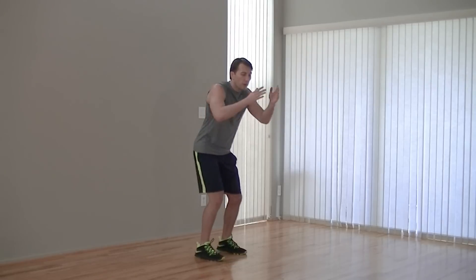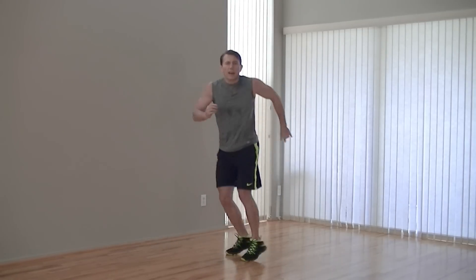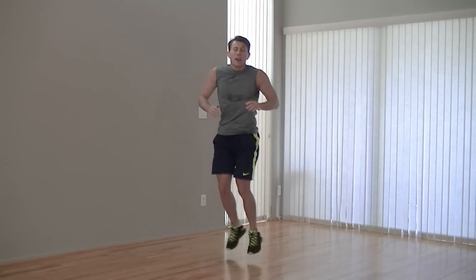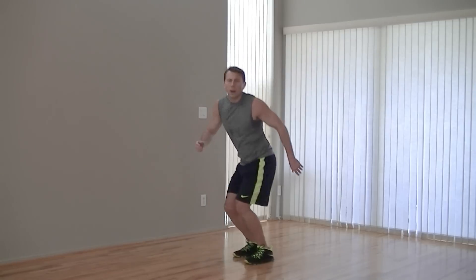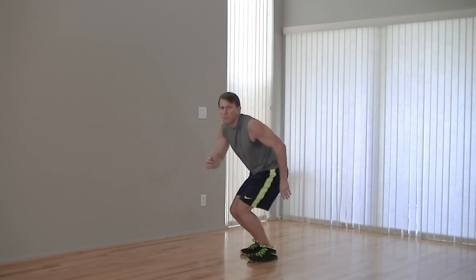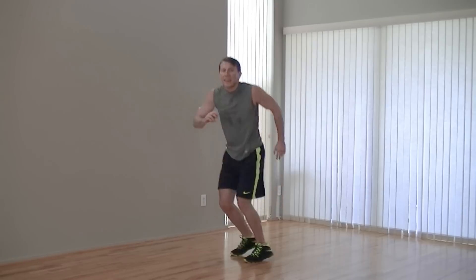Moving on to a skier next. Feet are at a 45-degree angle, we're just going to switch. Switching those hips over 45 to 45, making sure to sit back with the weight in your hips and your glutes on every rep. Come on, keep it up. Pushing the pace now. Ten seconds left. Keep it moving. Five, four, three, two, one. Good — that's the end of the first round.